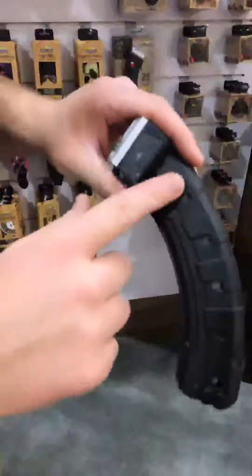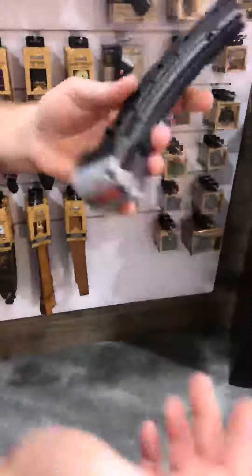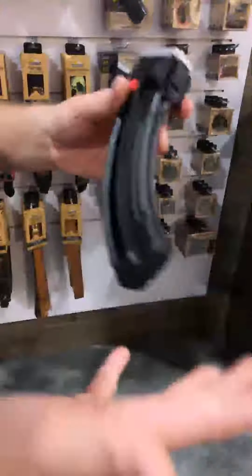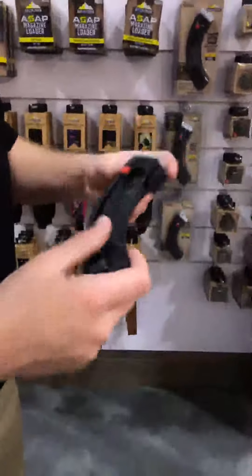We also have the clip-together design here so you can clip those magazines together to have 50 rounds on the rifle at all times by having two of the magazines. These are made out of ultra tough material that's going to last the test of time.